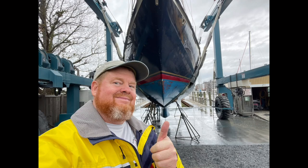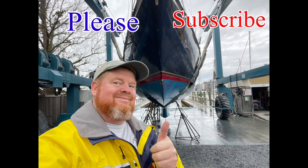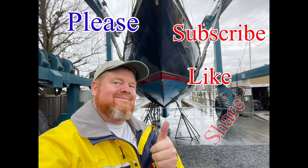Sit back, relax, and get ready to enjoy another awesome video by Captain Franklin Air. Please subscribe, like, and share with all your friends and all the people you hate too.